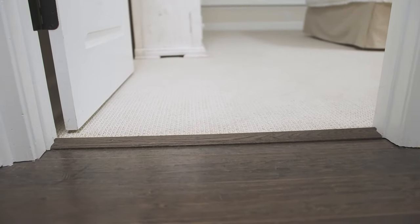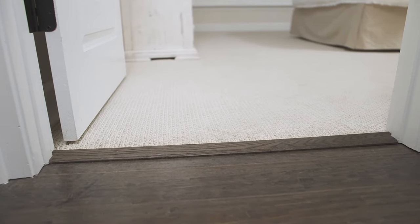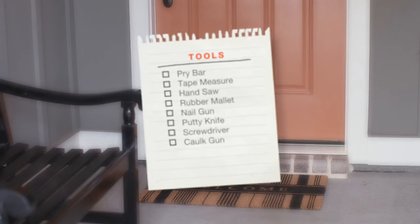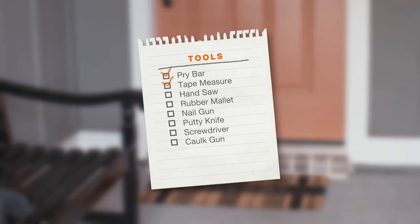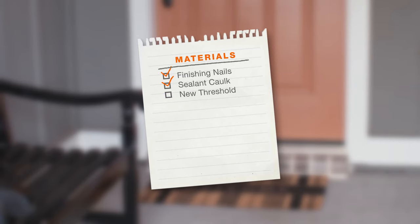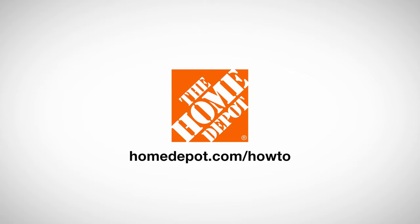Having a new threshold in your interior and exterior doorways can improve your home's efficiency and enhance a room's design. Now you know how to install thresholds like a pro. Here's a list of tools and materials you'll need. Good luck and thanks for shopping at the Home Depot.